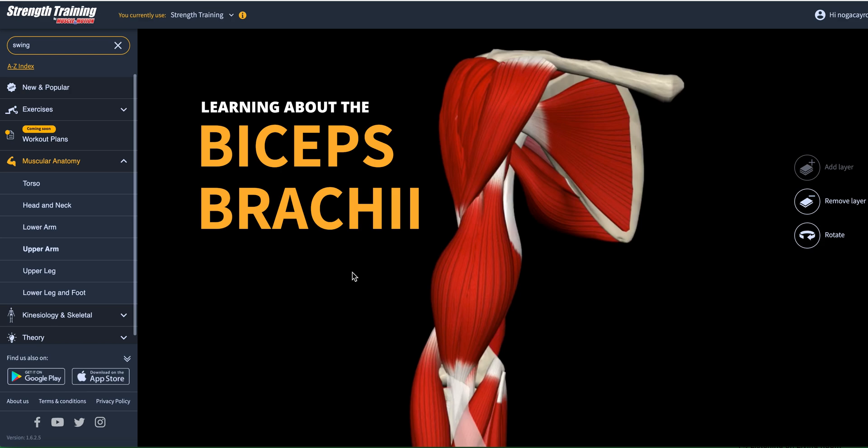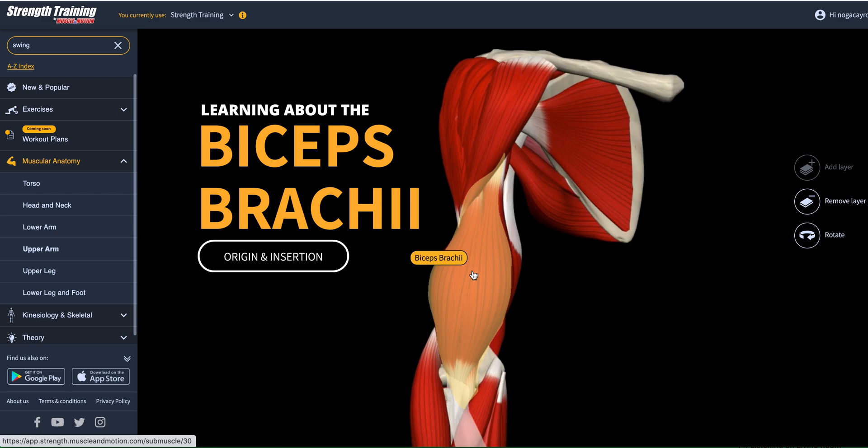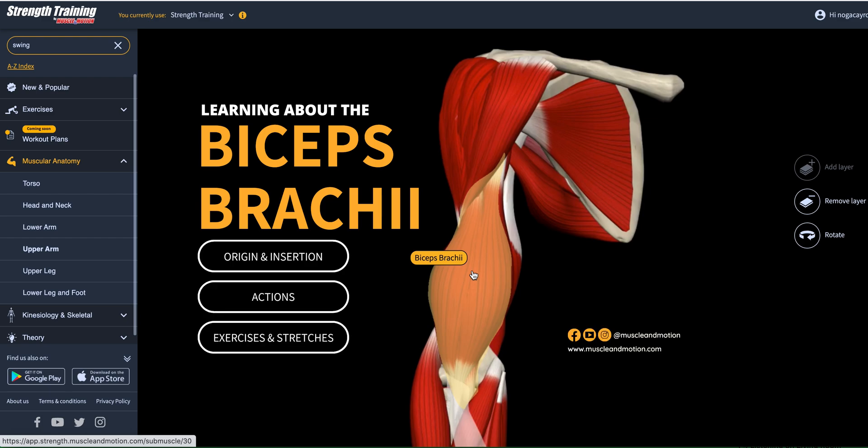Hi everyone! This is Noga from Muscle in Motion and today we're going to learn about a very popular muscle, the biceps brachii. Before we start with the origin, insertion, actions, and how to strengthen it and how to stretch it, I want to show you first how I got here.